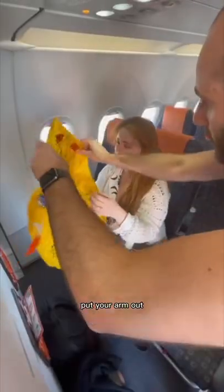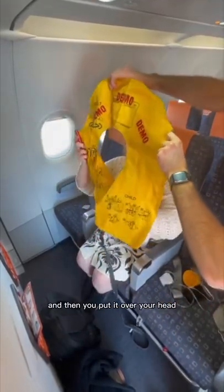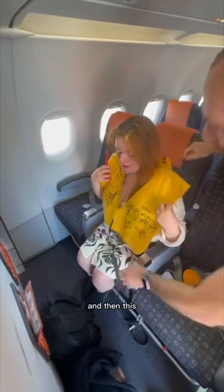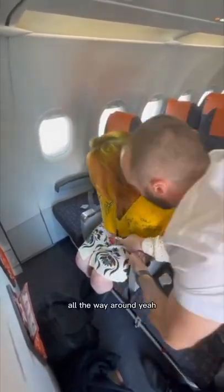Cool. Put your arm out — so you open it up like that, so you can feel that little toggle there. And then you put it over your head. Heavy pull. And then this strap would literally just pull all the way around you — can you feel this strap here? Pull, all the way around.